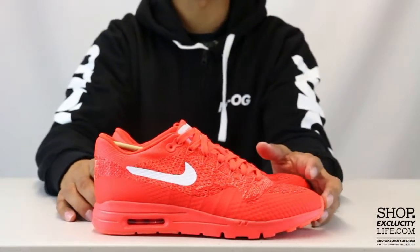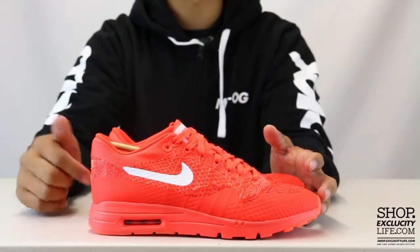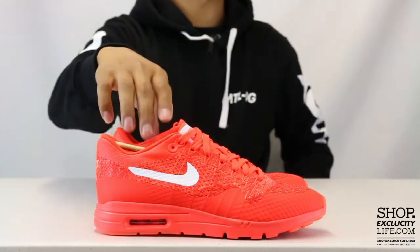For more information on how to purchase these shoes and for more information on our locations in the Montreal and Toronto area, you can visit us at shop.exclucitylife.com. If you enjoyed this video, hit us with a thumbs up and a comment below, and don't forget to subscribe to our channel to see more video reviews in the near future.